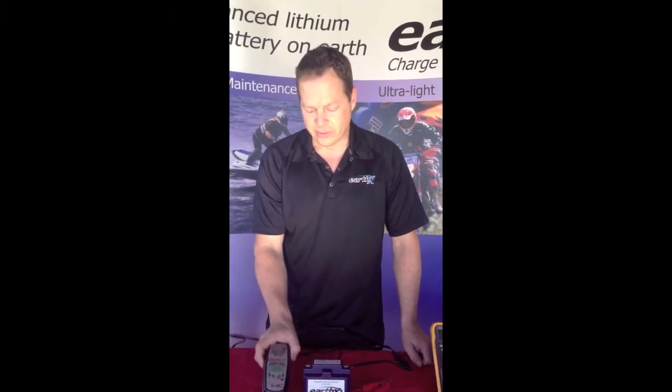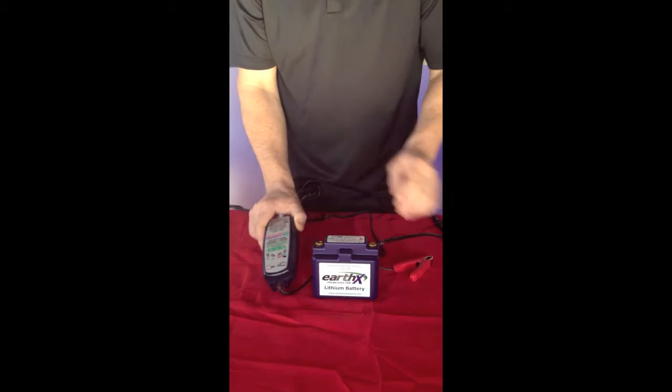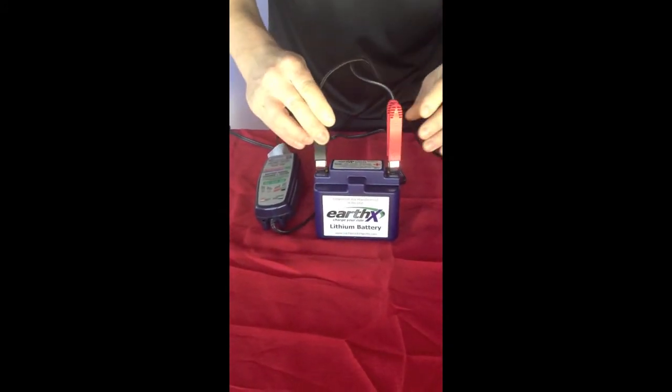The second method, and the preferred method, is to use the OptiMate lithium battery charger. This is the TM471. First, you have to connect the charger to the battery — this is very important. You'll notice there are no lights on.